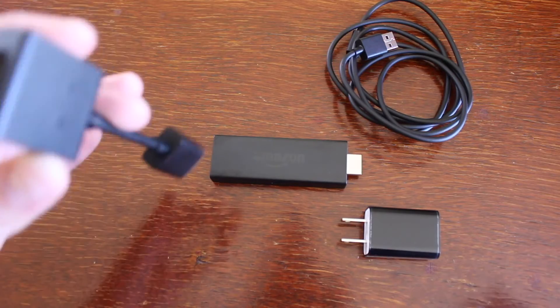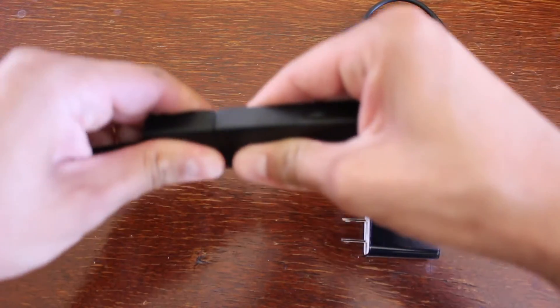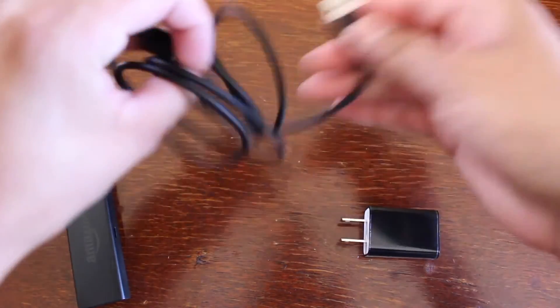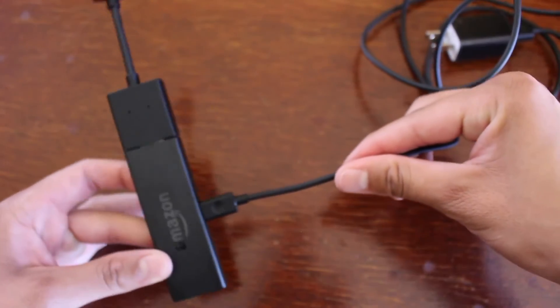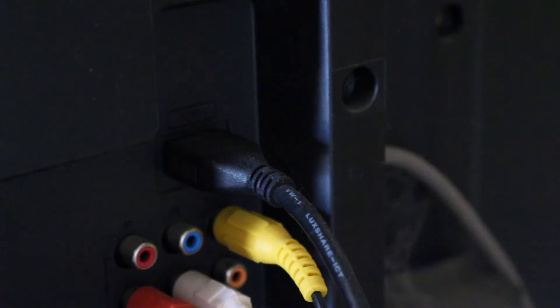If you want, you can use the HDMI extender — we'll go ahead and use it for video purposes. Insert it like that. Then take the USB cable, plug it into the power brick, and plug the other end into the side of the Fire Stick. Now we're ready to plug everything into the TV and the power outlet.